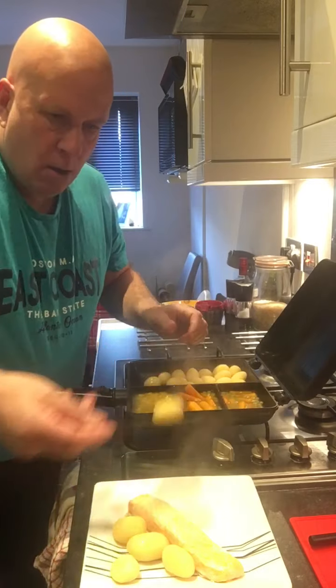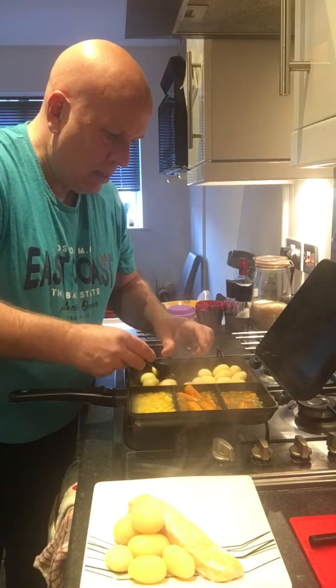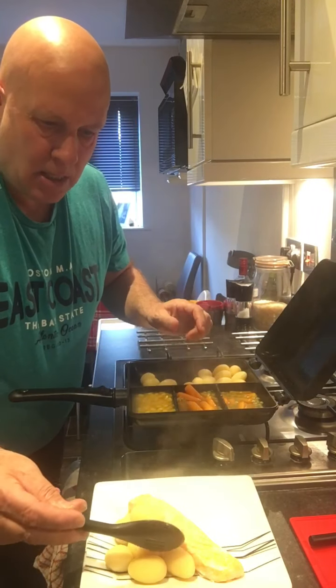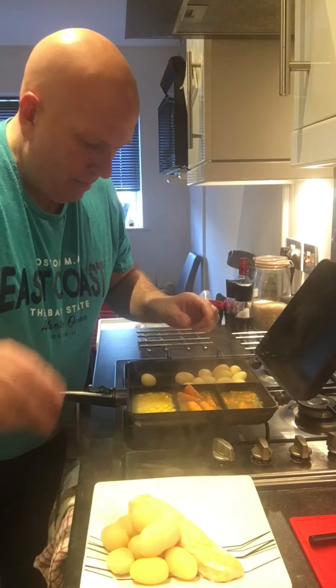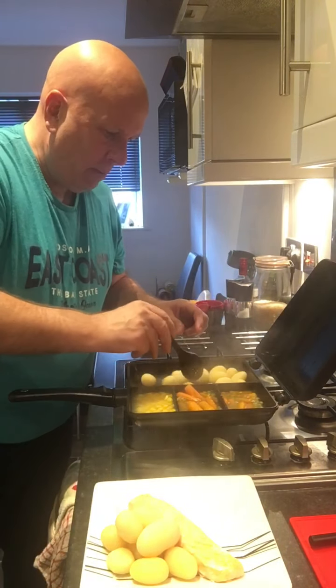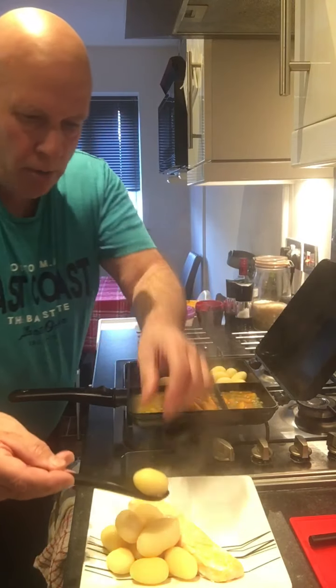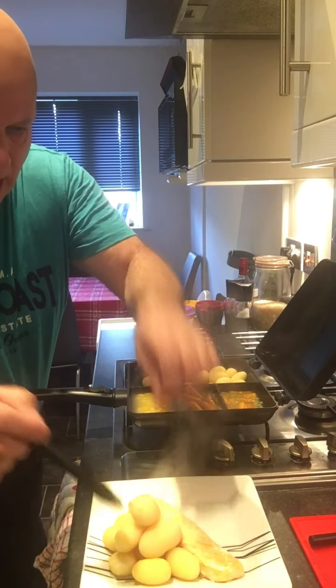We're going to put some potatoes on this side and see if we can present it nicely — maybe a little bit better than the bangers and mash, who knows. I think we're going to go for one more on top there. Whoops, that one's fallen over — let's see if I can get that on there. There you go.